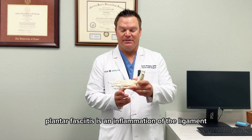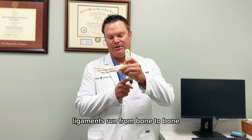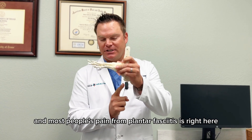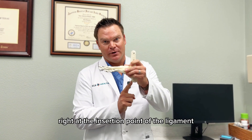Plantar fasciitis is an inflammation of the ligament on the very bottom of the foot. Ligaments run from bone to bone. It starts here in the heel, goes all the way to the toes, and most people's pain from plantar fasciitis is right here in the bottom of the heel, right at the insertion point of the ligament.